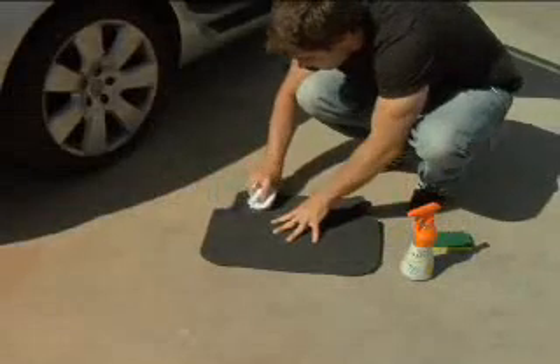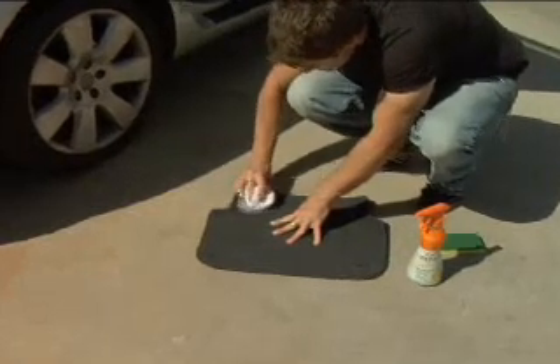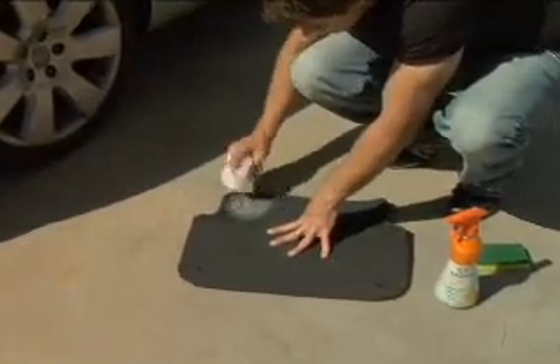Step 5: If any fabric seat cushions or carpets are stained, use a damp towel to apply a small amount of carpet shampoo to the stain. Work the carpet shampoo into a light lather.